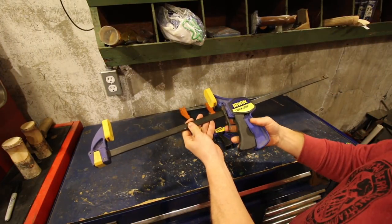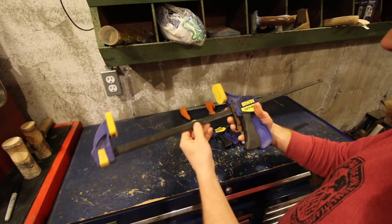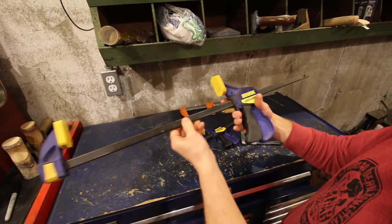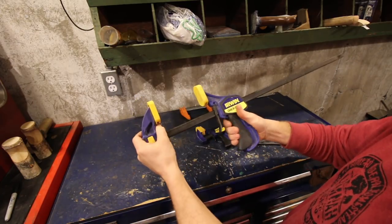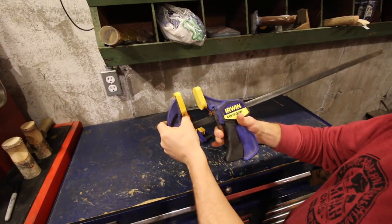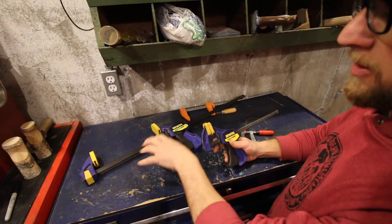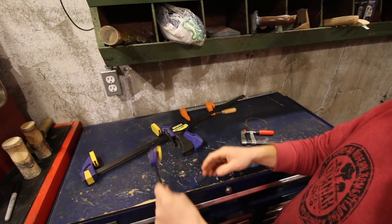We have an Irwin Quick Grip clamp. These are nice — they're lightweight and you can use them in a lot of areas. You've got your button to slide and adjust them. When you get them close, you just take your grip, and when you want to release it, you pull your trigger. They make them in all different lengths. The small ones are nice for holding things down.